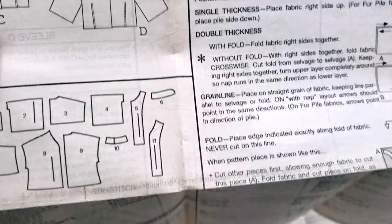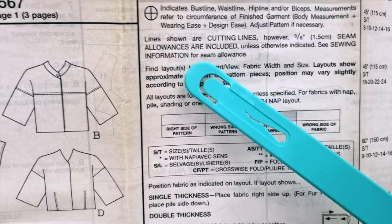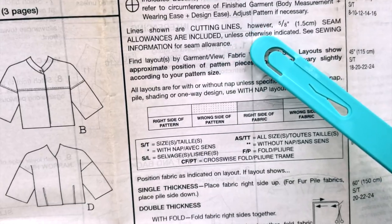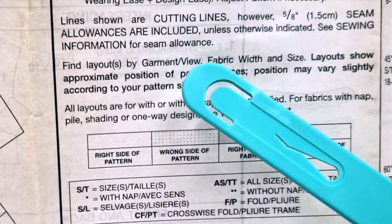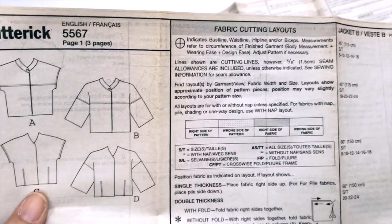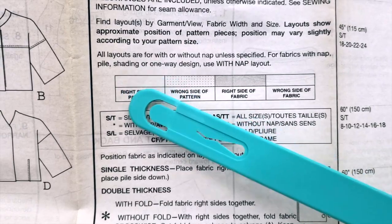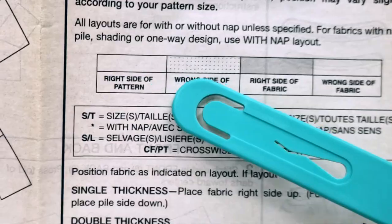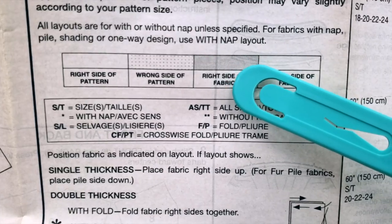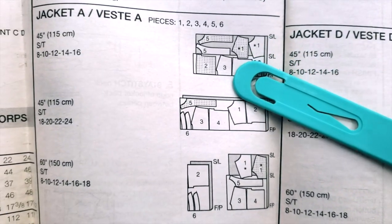Here again are the measurements, and then it will give you some important information. For example, they will tell you that the lines shown are cutting lines; however, five-eighths of an inch or 1.5 centimeter seam allowance are included. So you don't have to worry — they are telling you the seam allowances are included; they are not marked but they are included unless otherwise indicated. They also tell you something very important: if the pattern looks a certain way, that indicates the right side of the pattern, while dots represent the wrong side of the pattern, so you will have a better understanding.